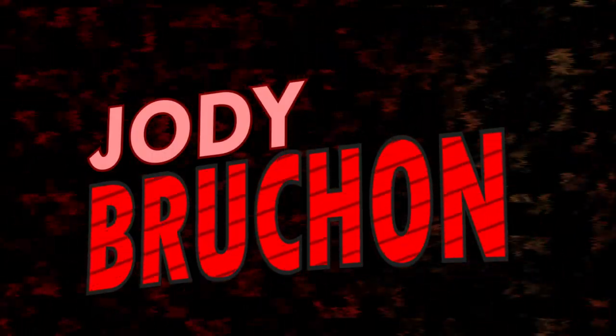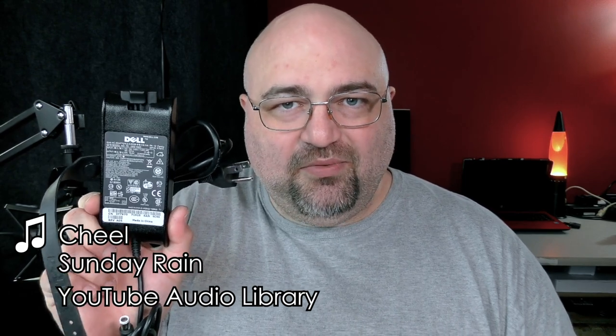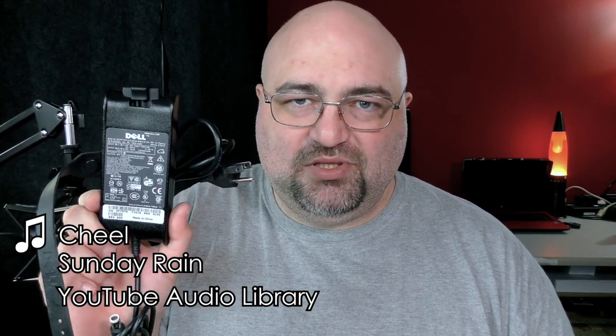But there's something unusual about these PA-12s. This is a Dell 130-watt AC adapter. It's meant for big, chunky laptops with powerful processors and video chips. This is a classic Dell PA-12 family AC adapter. It's not meant for big, chunky laptops with powerful chips.